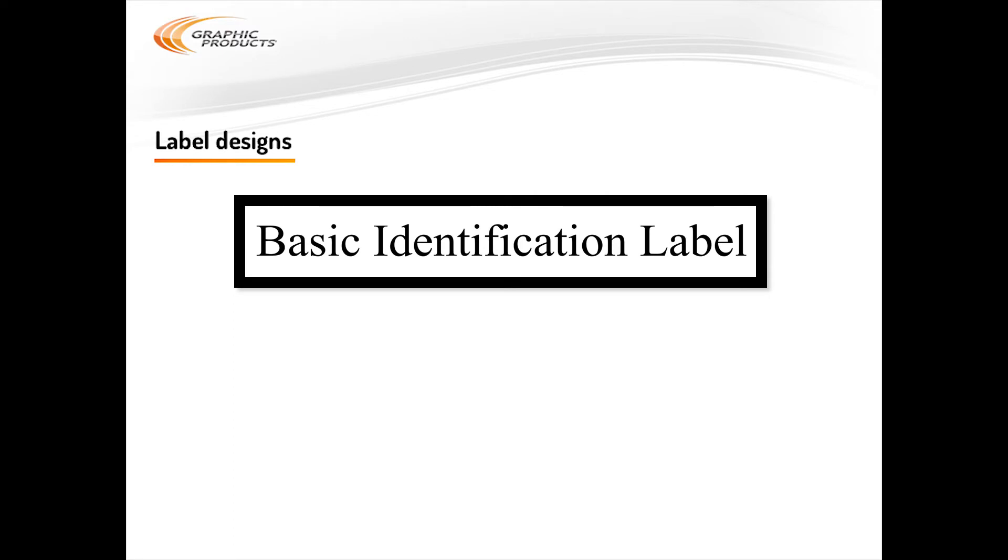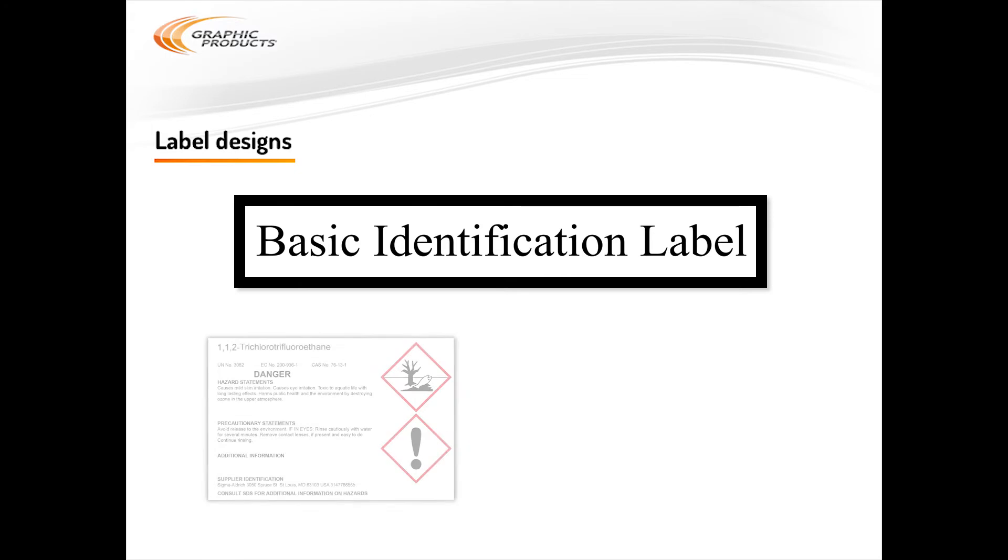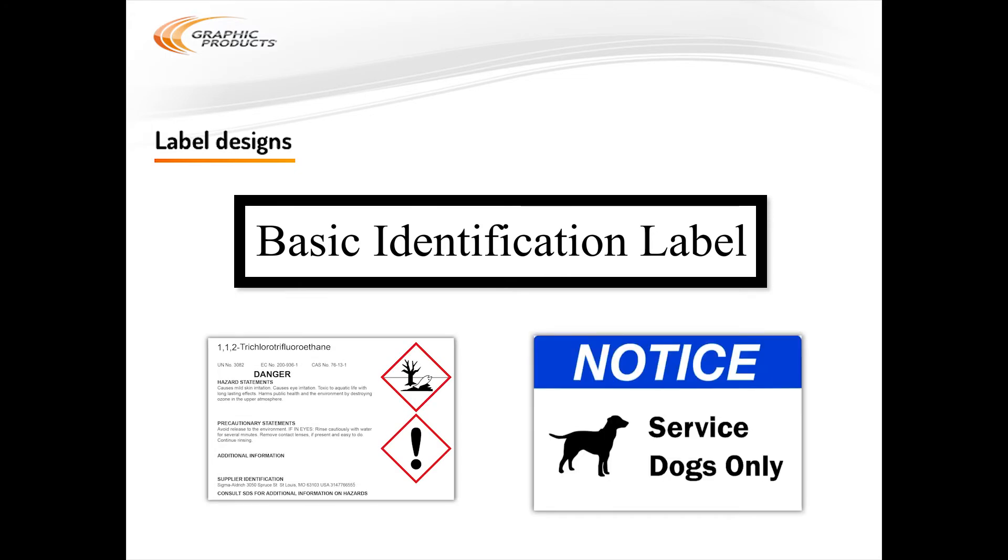Now that we've covered your printer and the supplies, let's talk about label designs. What's the best way to start there? It depends on what kind of label you need to make. For example, you might just need a basic identification label — a single line of text. You might need a more complex, standardized label like a GHS chemical label, or you may need a completely custom label design with text and images that you can rearrange. There are easy ways to make all of these label designs — you just need the right tool for the job.